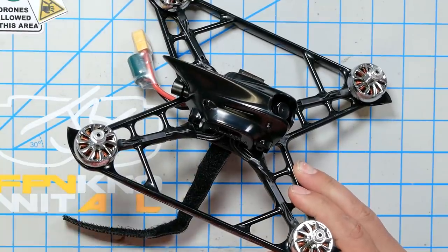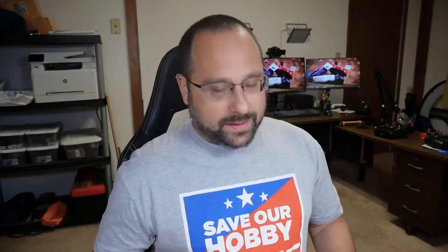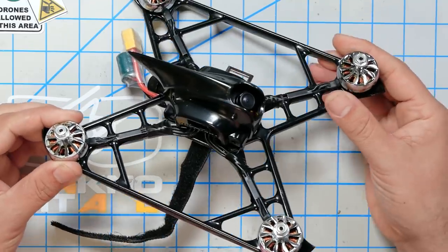This right here is the Correa Rea Talon V2 frame. Correa Rea has done something crazy here, and I gotta say it's either gonna be brilliant or it's gonna be a disaster. I'm not even sure by the end of this video I'll be qualified to tell you which is which, but I'm gonna do my best. Correa Rea has always pushed the boundaries of what is possible with quadcopter frames.